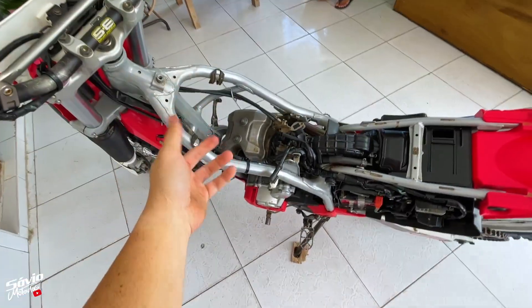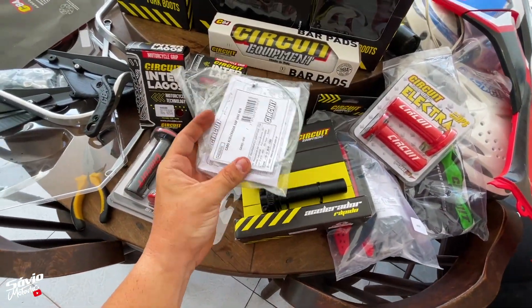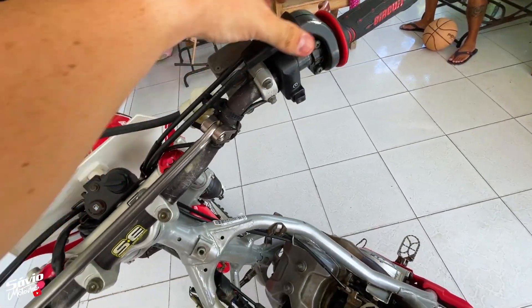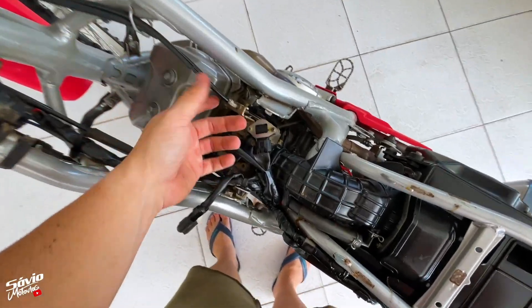É fácil de colocar? Fácil não — mais ou menos. Tive que tirar o tanque e essas coisas da moto. Por quê? Preciso substituir o cabo que vem com o acelerador rápido pelo original. Então preciso remover isso tudo, cabo e tudo. Aqui do TBI. Tirei o tanque para ter acesso mais fácil, né?